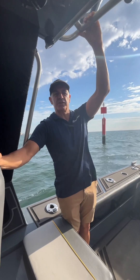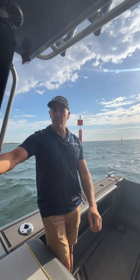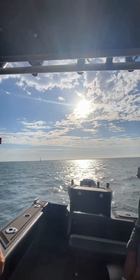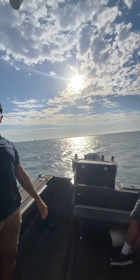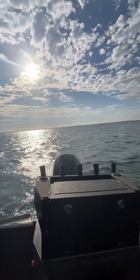Hey guys, welcome to sunny and magnificent Westernport Bay. We're out on the water here today in a brand new 760 Yellowfin with a V8 300 Mercury Verrado with electric steering.